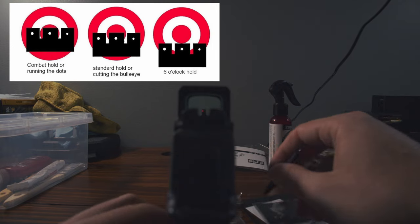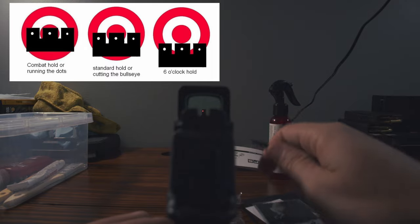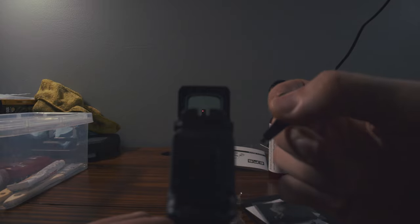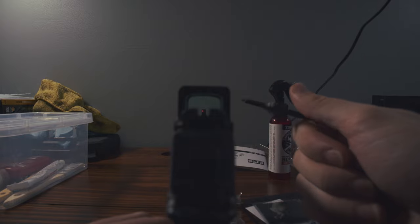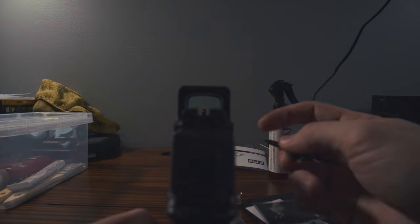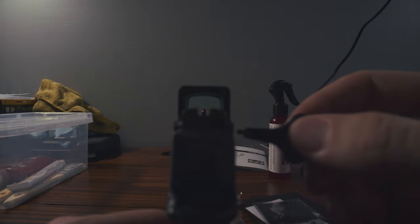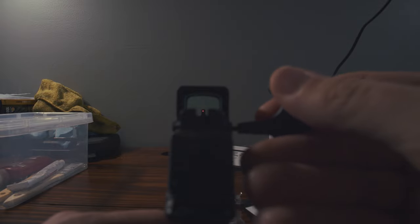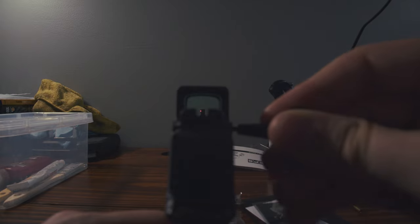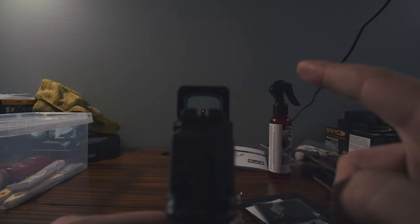We are going to position the red dot right on the center of that front post. Go opposite of what your turrets say though, because those are based on point of impact. If you need your shot to go up, you turn it toward up — however, we are doing it at the muzzle end, so you do the opposite. For example, turning it right on here — look at that, it goes left. If you turn it to what they say is left, it goes right. All those adjustments are for point of impact.